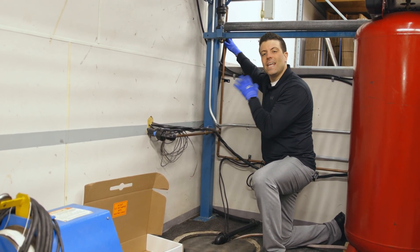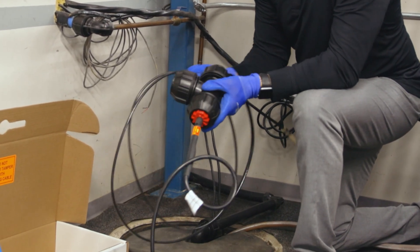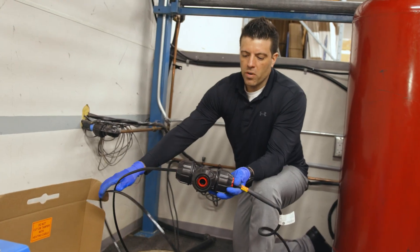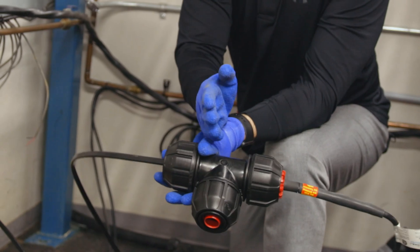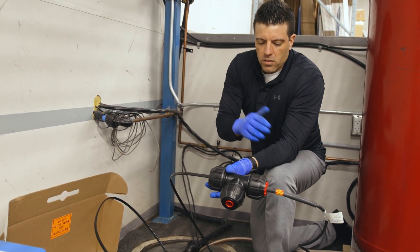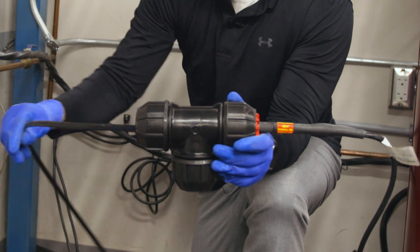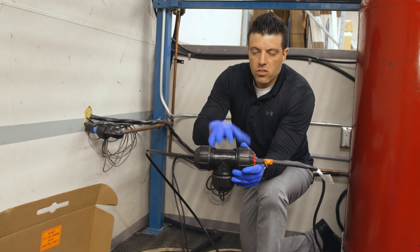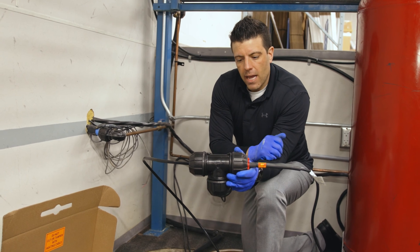An important thing to note about this RetroLine: it is commonly sold with the power connection coming straight out of the branch of the T. But in this installation, because we have a 90-degree elbow going out through the wall, we've designed it so that the heating cable T itself provides that 90-degree bend. That allows us to simply remove the 90-degree elbow, use the heating cable T, and put everything back together.